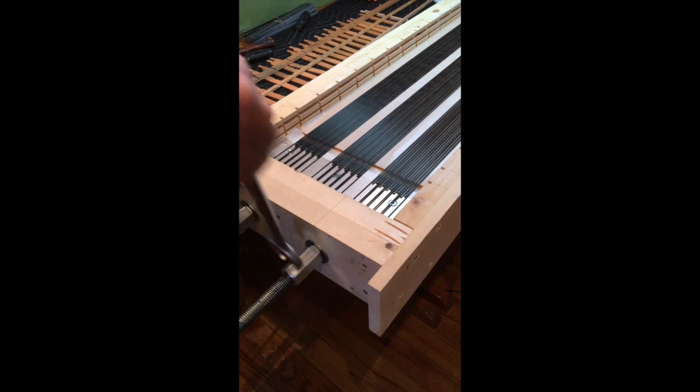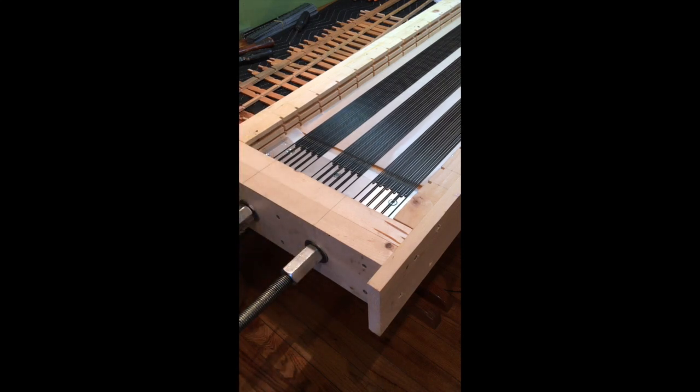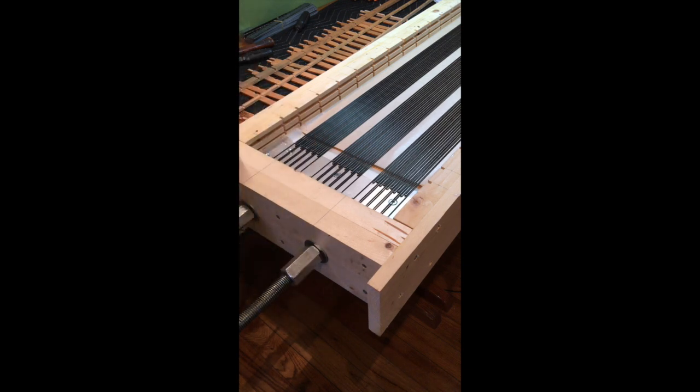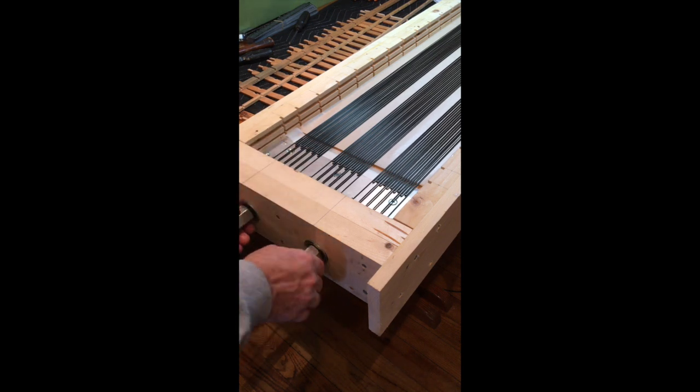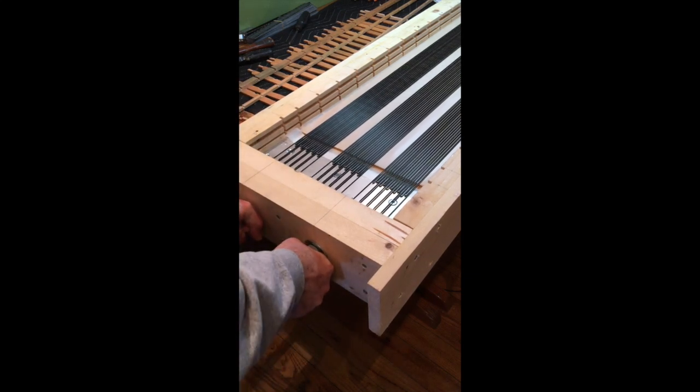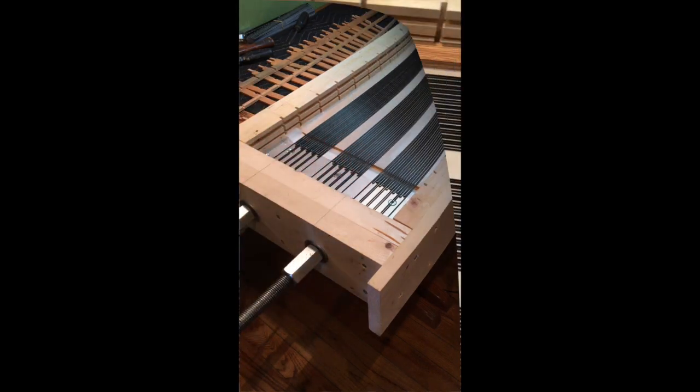Now I'm going to take all the tension off, back to the relaxed state again. The wires are relaxed but they're perfectly straight now. So now I'm just going to put a little hand force on the bolts only — no wrench force, just hand force — tighten them down by hand. Now they're ready to build a stator.